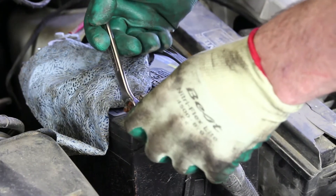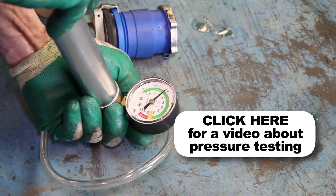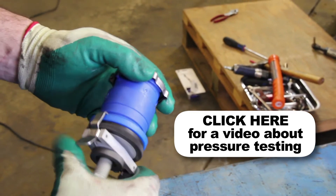With the repair complete, we'll reattach the negative battery cable. It's a good idea to test your pressure cap, as a faulty pressure cap can lead to an inefficient cooling system. If you do not have access to a pressure tester, these are available at your local parts store.